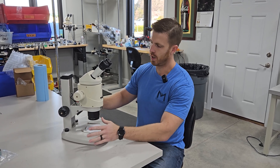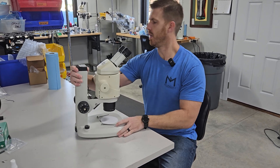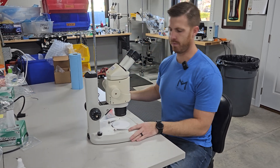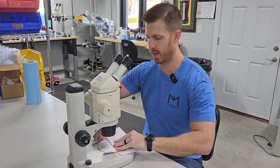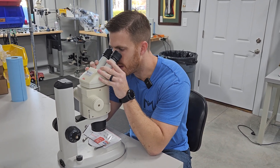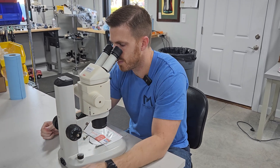First things first, you want to bring the specimen into focus. We'll just grab an envelope over here, use the base to hold it down, and then bring the specimen into focus.